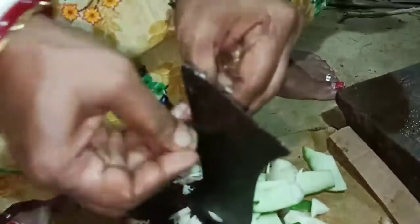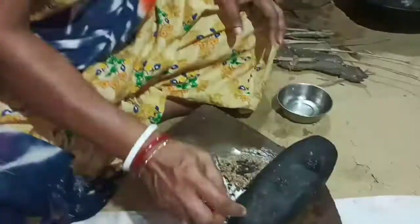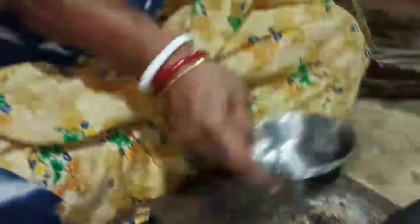We will paste this to the leaves. We will paste the leaves.